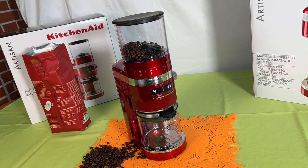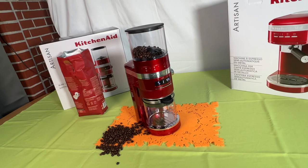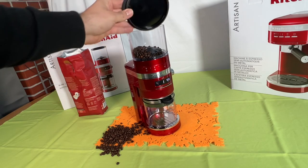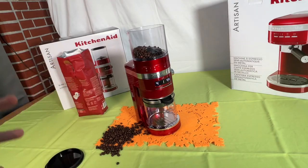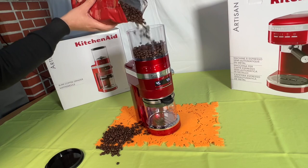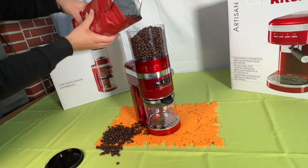First, of course, we have to place the top hopper onto the machine with the lock icon facing front. Then we rotate the top hopper until it clicks into position. And of course we add whole coffee beans. We place the top hopper lid into the top hopper itself, and then we are ready to make delicious ground beans with it.